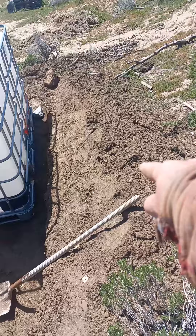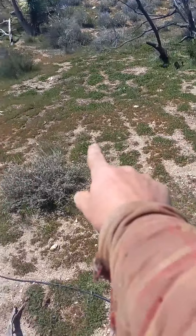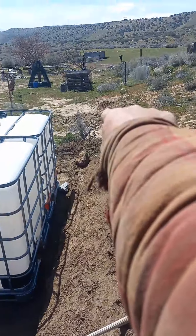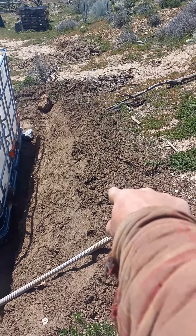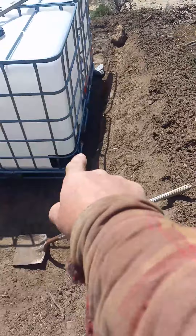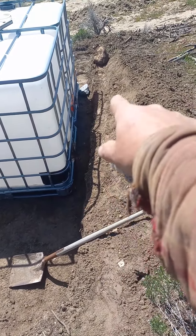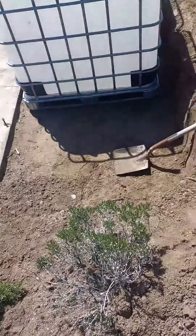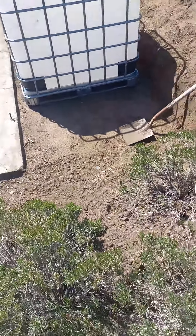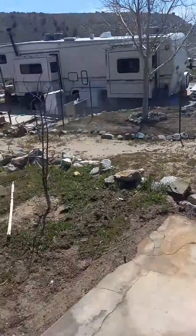And I piled all this dirt up here, so any water running down the hillside should get diverted down to there. All this right here I'm gonna plant potatoes in — might as well use it. And I'll probably stack rocks up back here to help retain the wall. It looks like I can even fit another tote there if I have to. But water is precious.